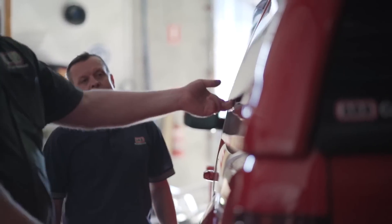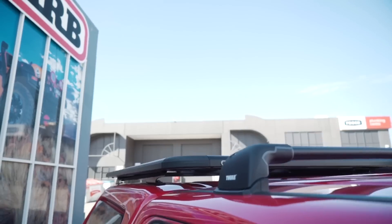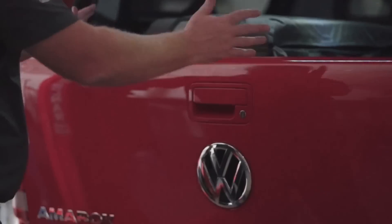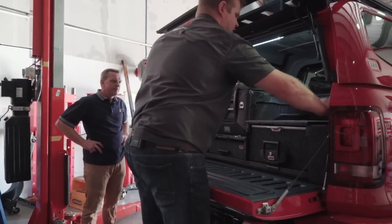At the back end here, we've got it all hooked up through central locking, both lift-up windows on each side, awning up on the top, Rhino Pioneer platform. And this is what I like in the back — no more drop tailgate. The kids are going to love that. Plenty of storage in each side pocket.